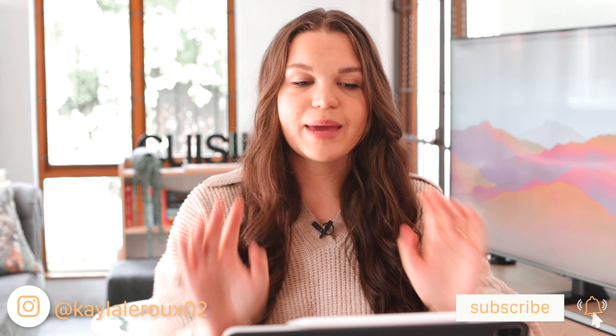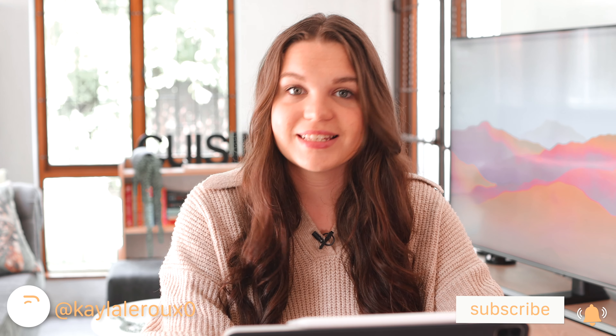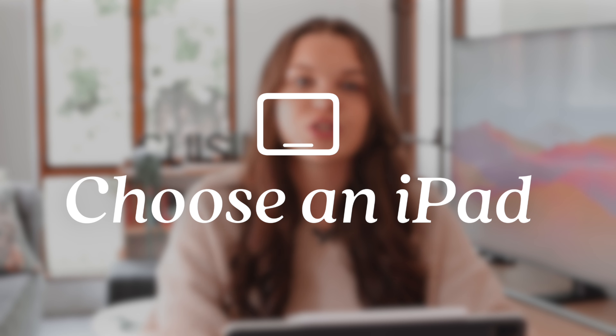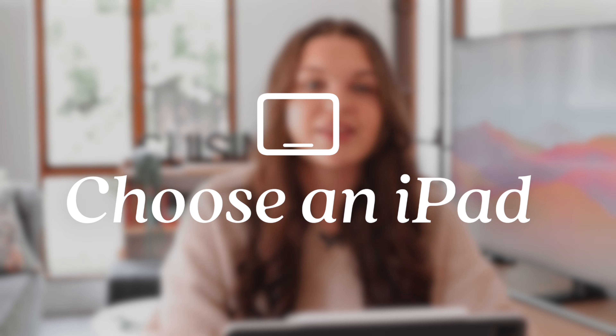Hi everyone, welcome back to another video. Today I'm going to be giving you a full guide to using the iPad as a student. The iPad definitely isn't a cheap device — it's not budget friendly, especially if you add in the cost of apps or accessories. But I use the iPad as a student and it's definitely one of my favorite devices. First, I want to take a look at all the iPads and which one I recommend for students.